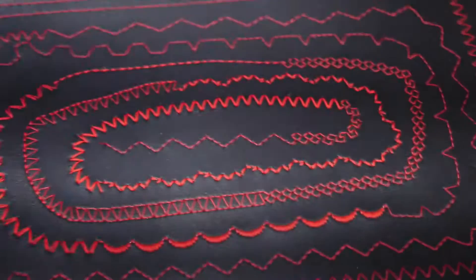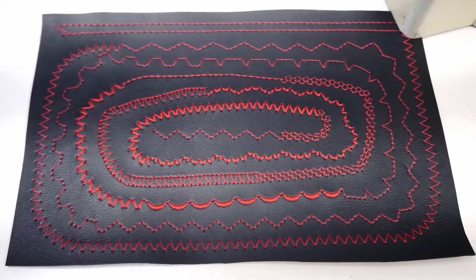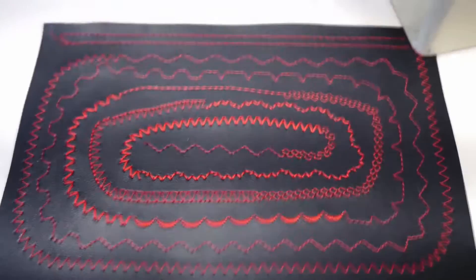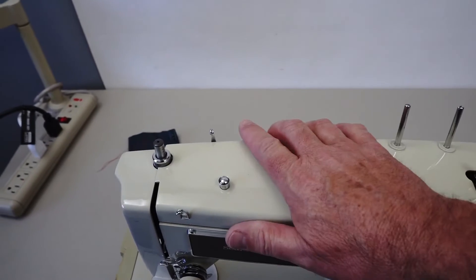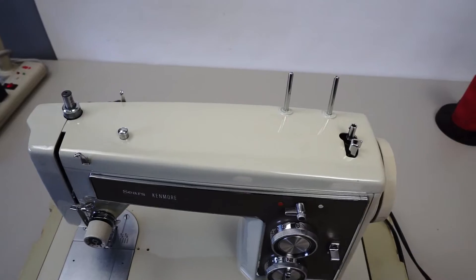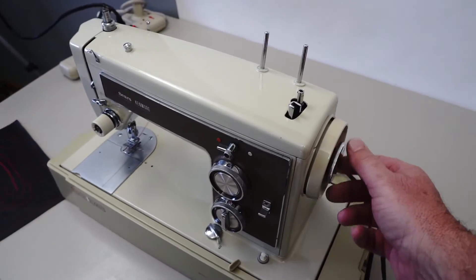I also made up this little sample here of all the stitches the machine will do. The wires to the foot pedal are in good condition and everything. Put the cover back on — that just snaps on. You've got your bobbin winder right here on top, hand wheel right here, and your release here to release the hand wheel to wind your bobbin, then tighten it back up.